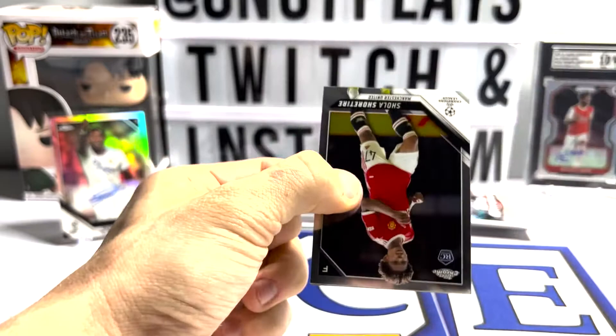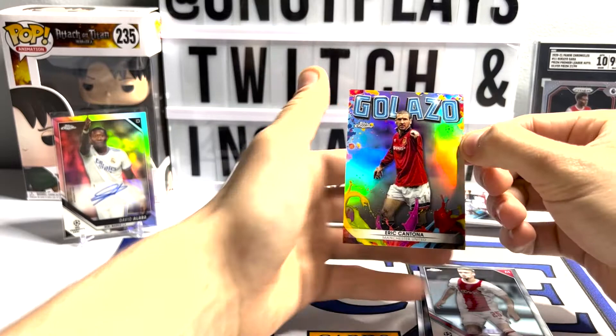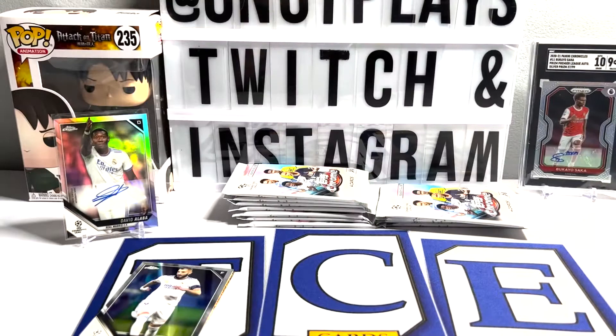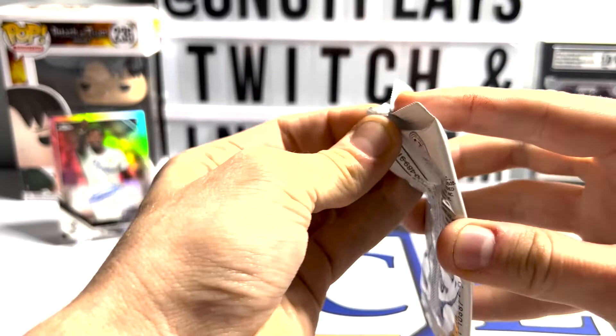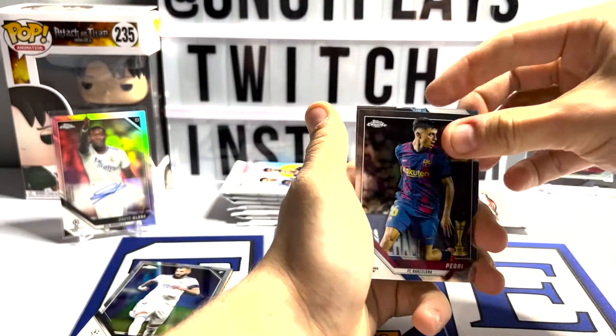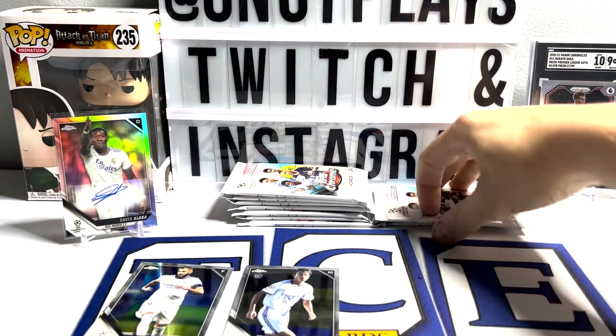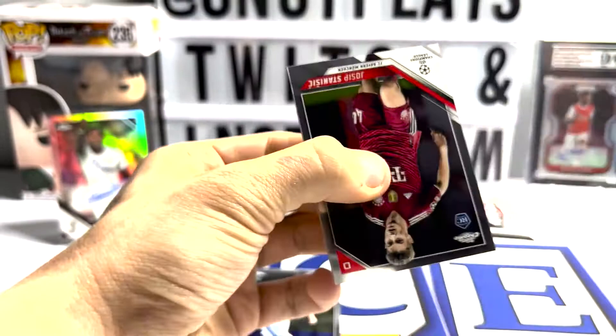It's back to the same old story - the packs are giving me trouble again. Got a Goloso. I just opened a light box off camera - two Golosos, both of them. Eric Contina. Back to our regularly scheduled program of Topps products giving me a rough time, giving me the runaround. Do we have a refractor here? Yep - I believe that's the rose gold, and I think that might actually be a yellow diamonds refractor on the left there. So we've got a yellow diamonds and a rose gold diamonds.